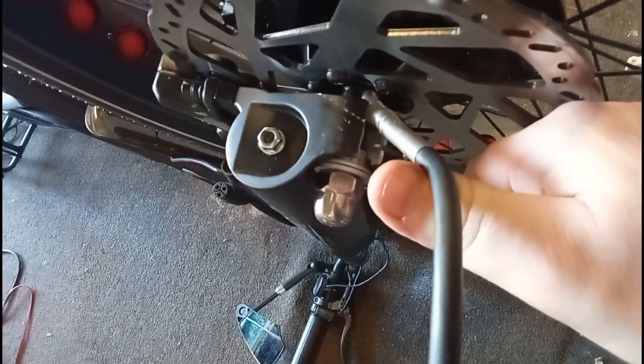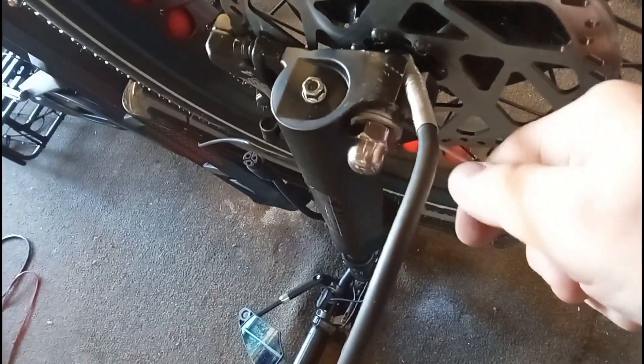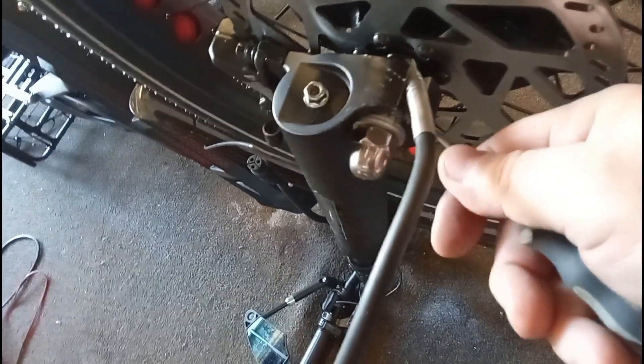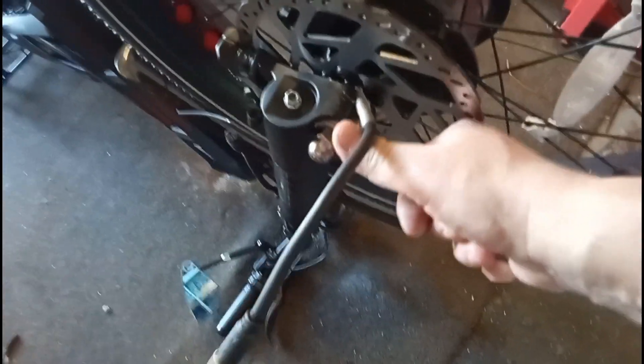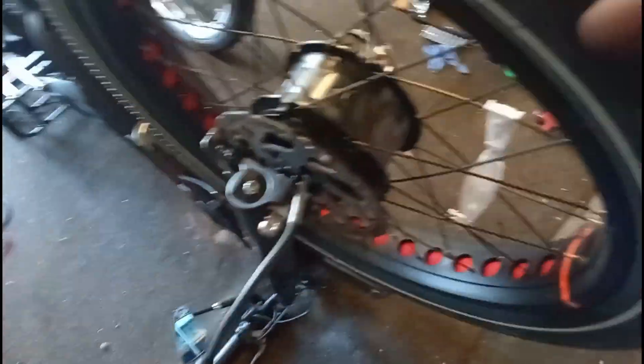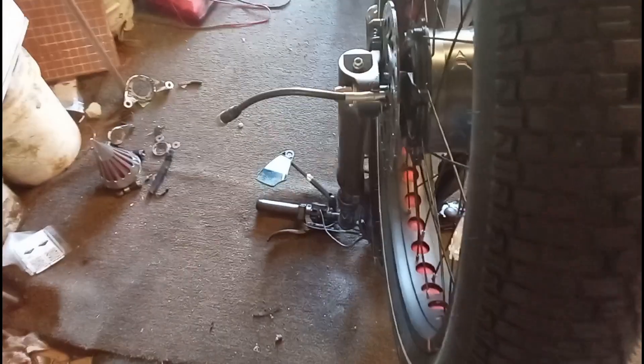That inside washer there on the back — I'm not talking about these here — there's a keyed washer. It's about that thick and it has like a square knob on the end of it that fits in this slot right here. There's supposed to be one on each side. When I took the front wheel off, there was only one. There's supposed to be one on this side as well. There is one on each side in the back, but we'll survive without that.